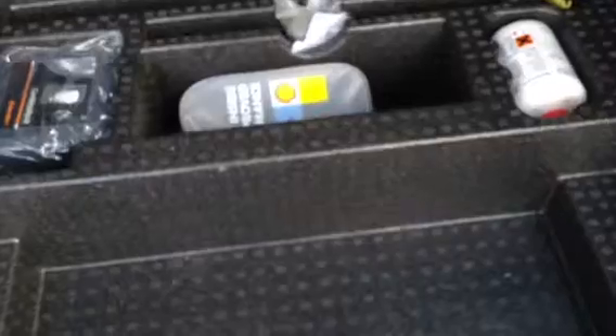Taking a look inside the boot itself, you've got your parcel shelf there in lovely, clean condition. And as you can see, there doesn't appear to be any spare wheel with the vehicle. All in good order.